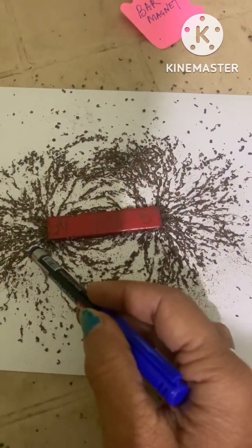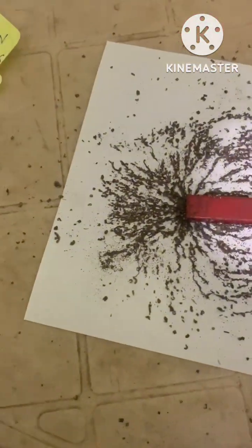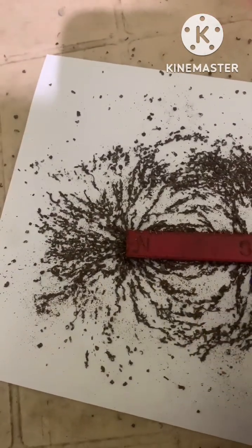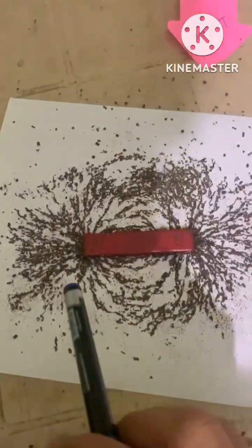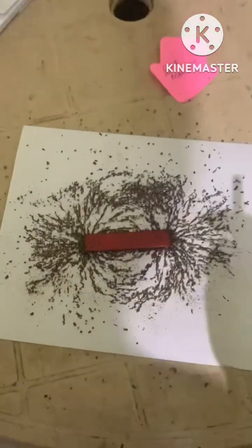Why? Because at the poles, the magnetic strength is maximum. You can also observe that these magnetic field lines never intersect, and they always arise from the north pole and end at the south pole.